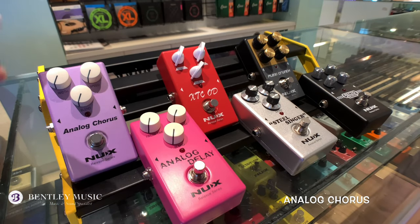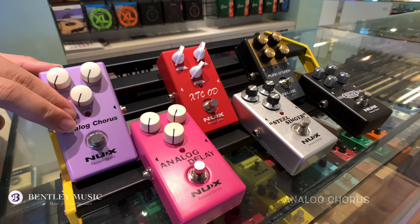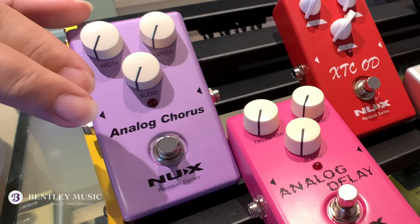The first pedal I want to show you is the Analog Chorus. This is the legendary 80s chorus sound, giving you everything from warm subtle tones to wobbly vibrato. To me, it sounds like the Scorpions.